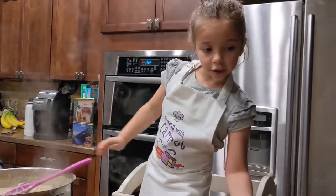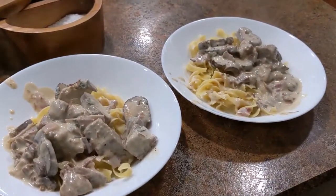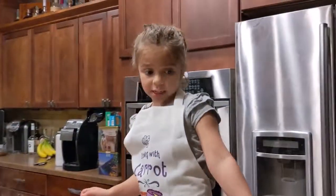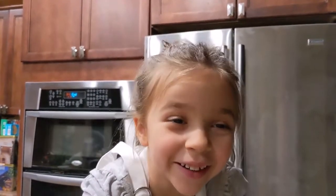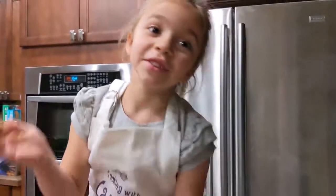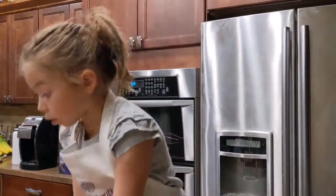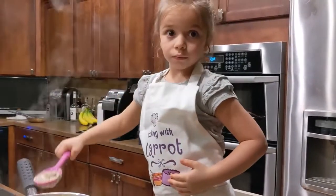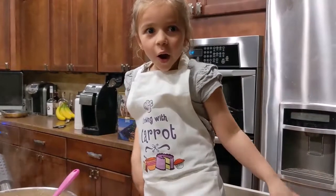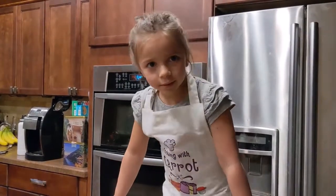So here's our dishes that you can see — they look really good. We're all done. This is what it looks like. Thank you for watching our show. Enjoy the food. Here we go. All right, good.